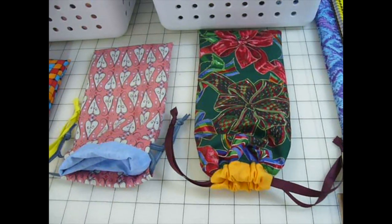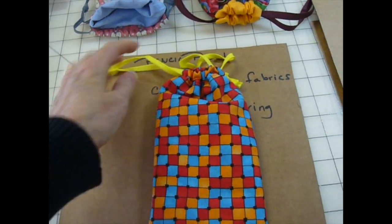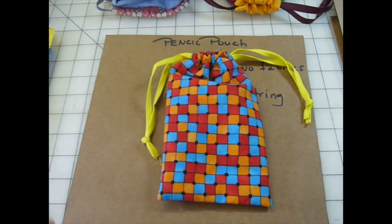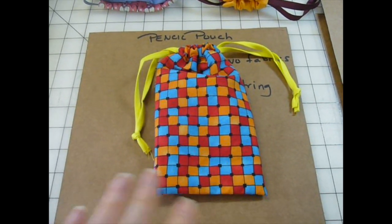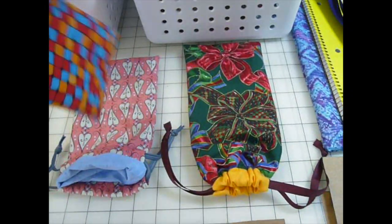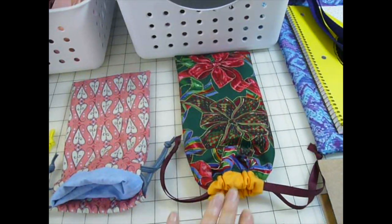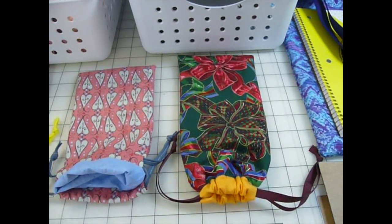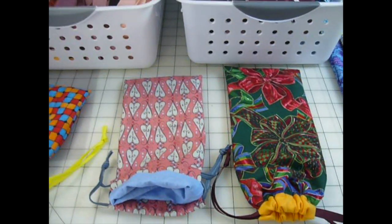The other thing I can make are drawstring tote bags — smaller than the pencil pouches. They're good for jacks, Legos, and marbles. Shell at Shell's KB's crochets us a hundred marble bags every year and fills them with marbles for our older kids' shoeboxes, so we won't be making marble bags here. I'll make the drawstring bags the same width but vary the length depending on the fabric I have. You can find these at simplyshoeboxes.com on the craft page. I'm Cheryl, by the way — guest video-ing today, and this is my first time, so bear with me.